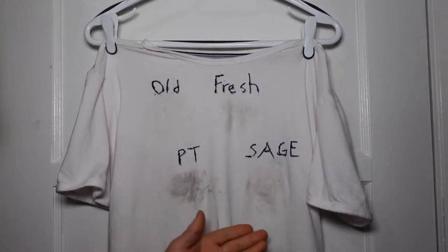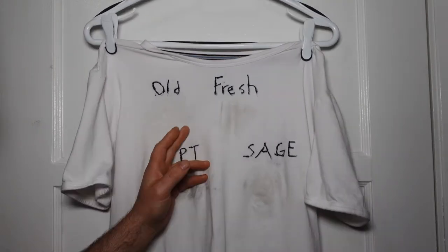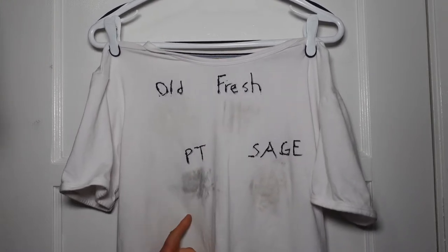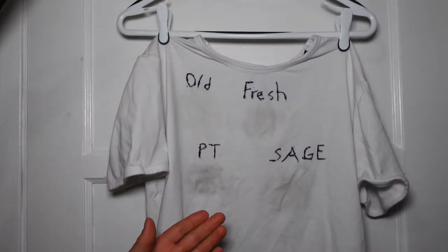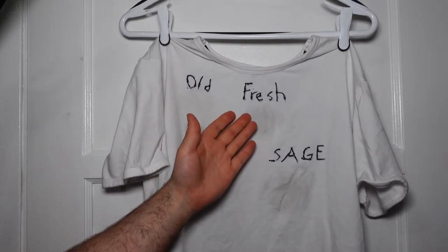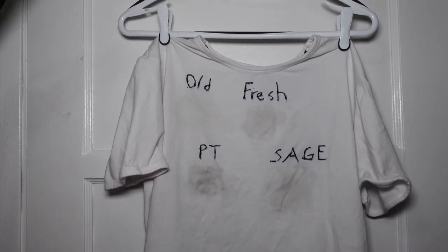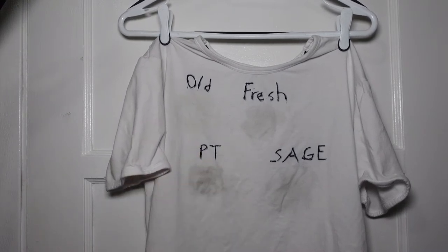After letting the stains set for about four days and then washing, here's how they cleared out. The old spice shows the least staining on the shirt. The fresh falls has a light stain. The Alpine Sage has a little bit of a stain. And the pine tar has the biggest stain of all. After only the second washing, leaving the deodorants in for several days and rubbing it in, the old spice shows the least, fresh falls has a light stain, Alpine Sage similar, and pine tar has the worst stain. The fact that the deodorant left staining on the shirt was kind of a disappointment.